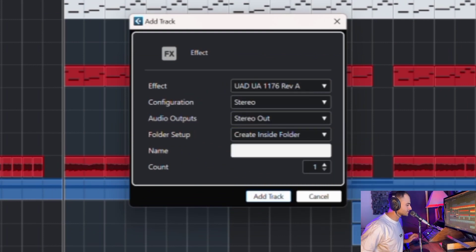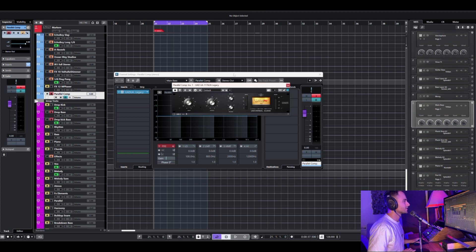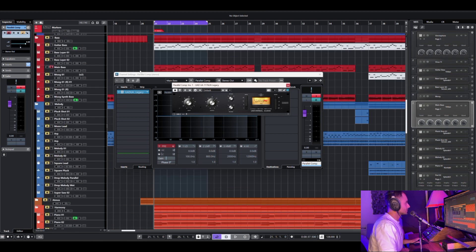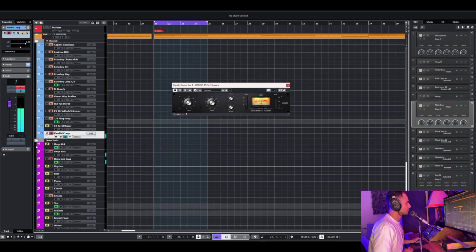So I'm gonna open this and name the channel 'Parallel Comp'. So we've added that 1176. Right now it sounds like that — bass. This is the Send. This is without, and this is with.